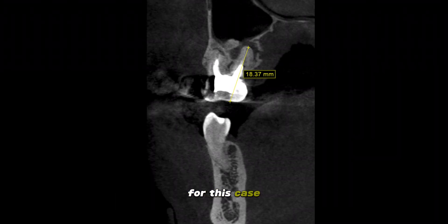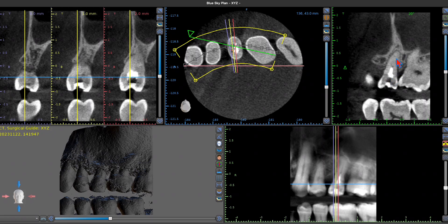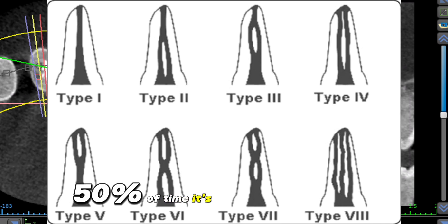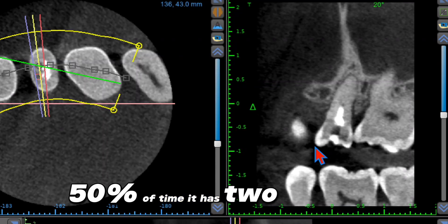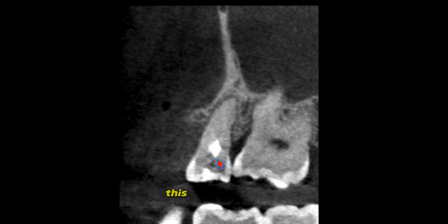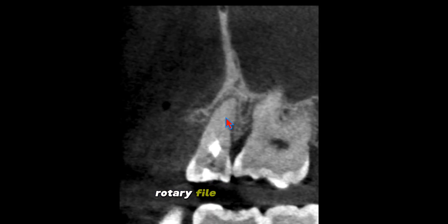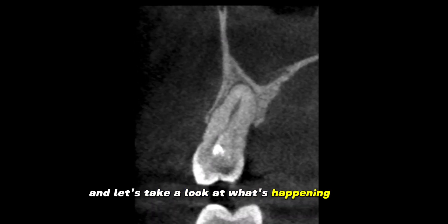We're using Blue Sky Plan for this case, looking at tooth number 25 — the 50-50 premolar. 50% of the time it has one canal, 50% of the time it has two canals. This case was referred to me because the provider got stuck about here, took their rotary file to this point, and could not make it further. So I took a cone beam and let's take a look at what's happening.